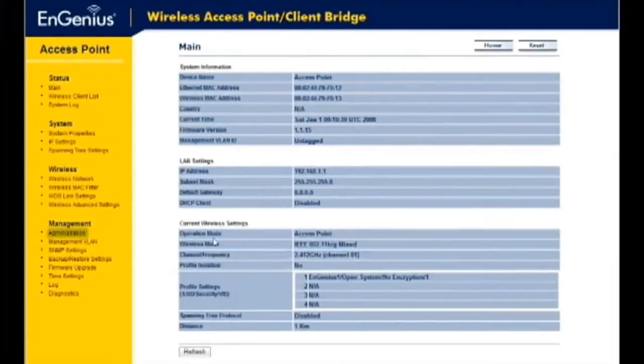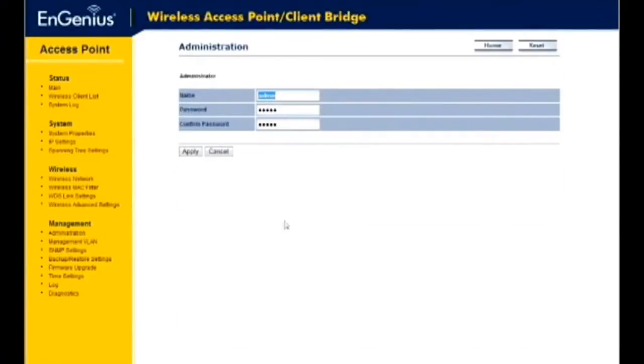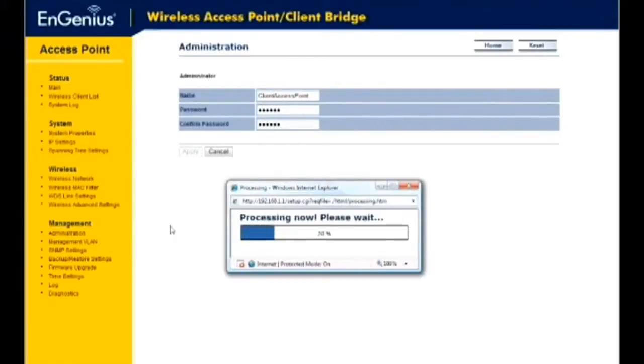Click on the Administration link under the Management menu. This option will allow you to create a new username and password. This is highly recommended for security purposes. Once you've entered your username and password, click on the Apply button to save your changes.